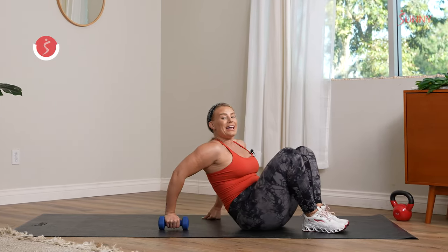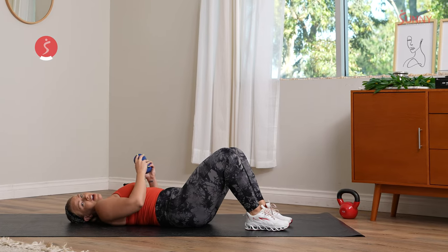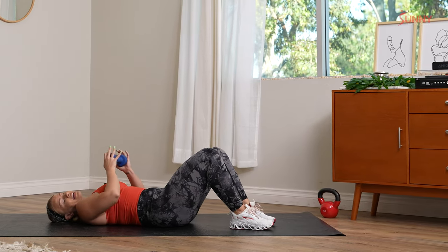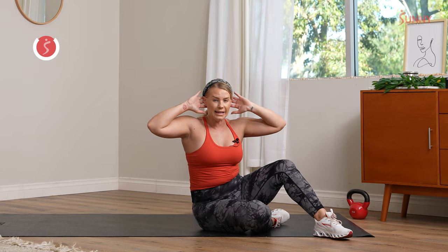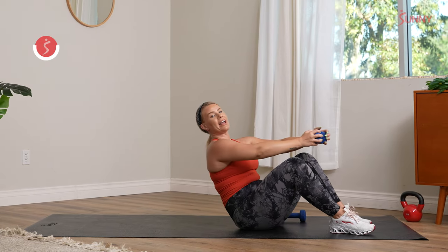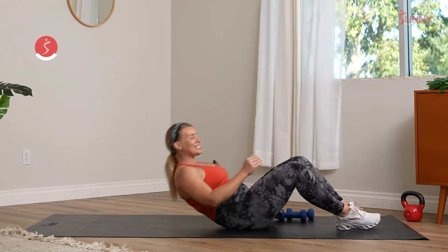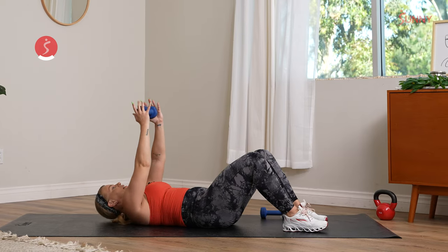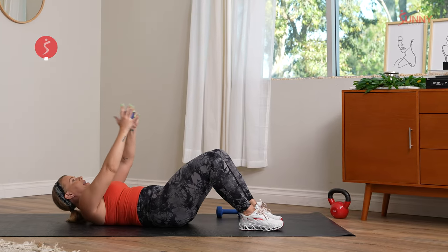We come back into those weighted crunches in 10. What is our intention for this last round? In three, two, and let's get it. Arms come up, arms come down — up to you. You can protect the neck if you need to. Keep that gaze right between those knees or slightly in front of you. We're already halfway through. Keep that dumbbell up — we're working on just driving that lower part of those abs into the mat, firing it up. We have 10 seconds left, let's finish it off together. Three, two, and one.